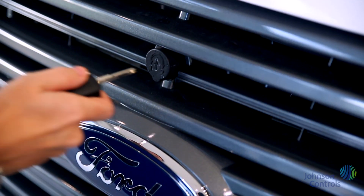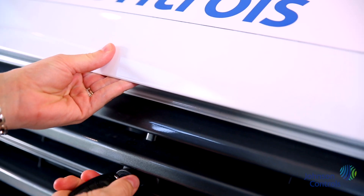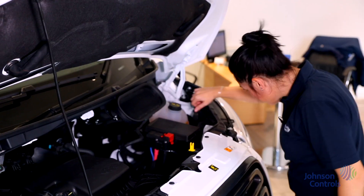To open the bonnet, insert the key into the barrel above the badge on the bonnet. There's a secondary catch to the left which will allow you to reveal the engine bay.